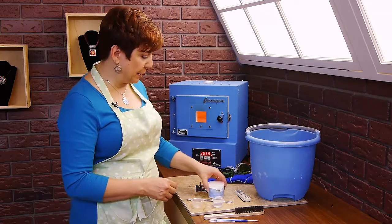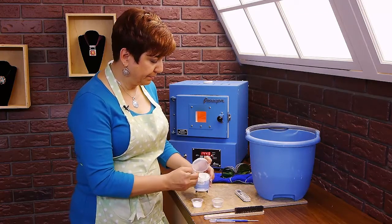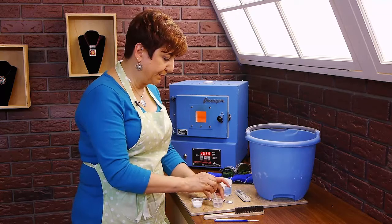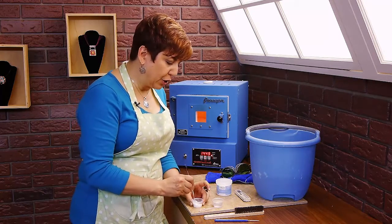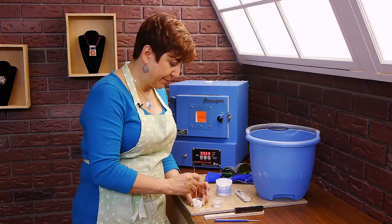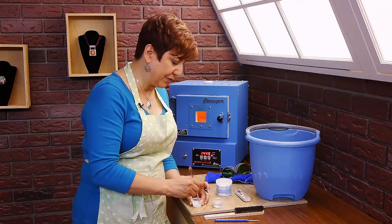Let's go ahead and mix it up. I'm just going to scoop some here into a cup, and then I'm going to add some water. It saturates very quickly, so add the water slowly. You're going for a cake frosting consistency. It looks like I got it just right, and maybe one more drop of water. I don't want it too runny — I just want it to sit on the surface of the enamel.